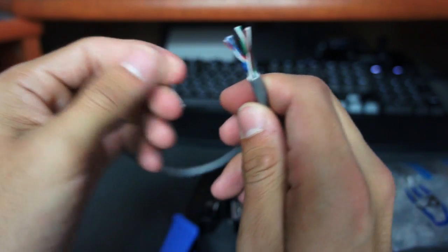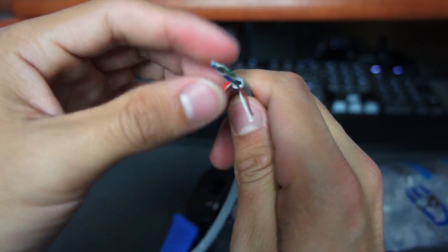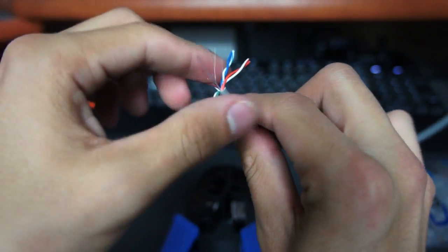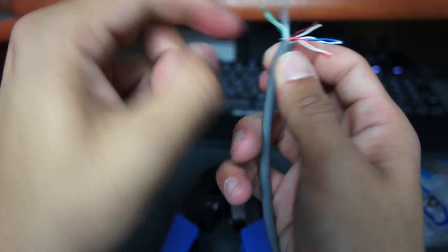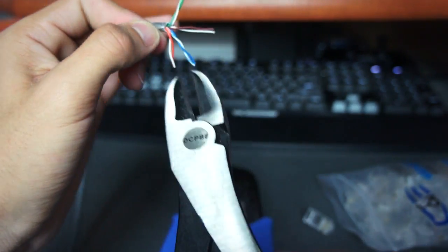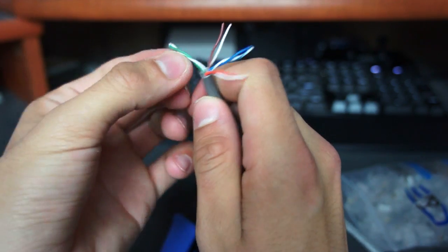Inside you'll find eight different wires — four different colors, which is what we want — because these are unshielded twisted pair cables. You'll also find a clear strand inside. You can pull it to cut the plastic casing, but personally I find it annoying, so I just grab my cutters and cut it off. Now we have our four color pairs and we just need to untwist them.